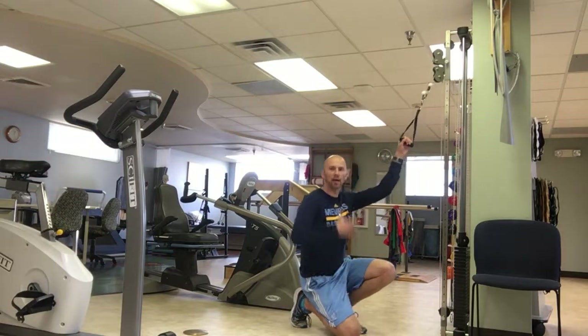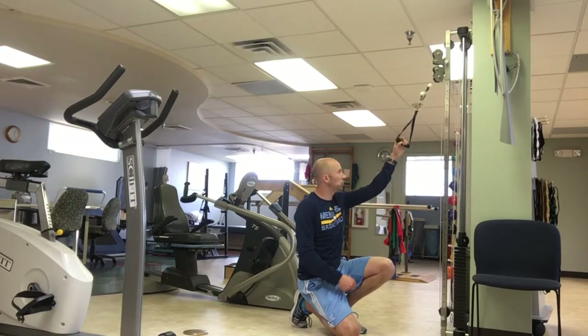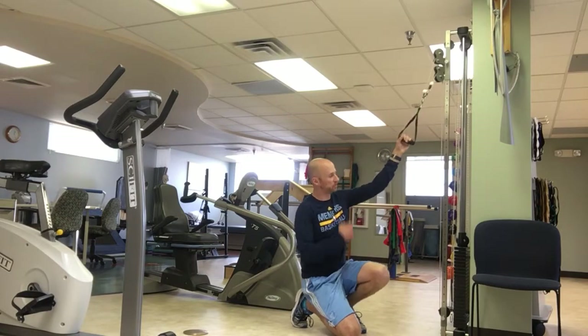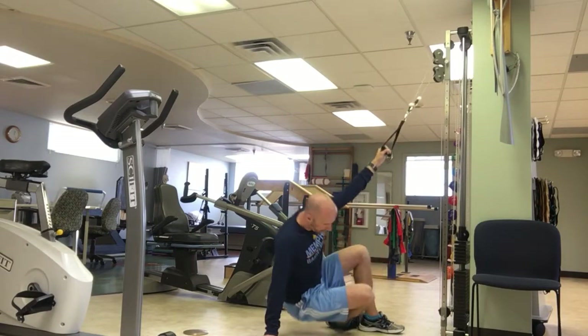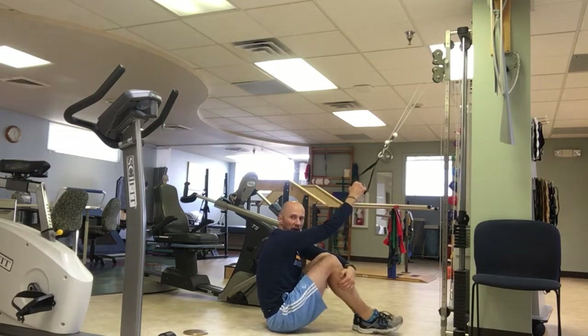The goal of this activity is to work on strengthening some of your pulling muscles, in particular the lats. Here's what you're going to do. Have your cable system set high. You're going to get in a short seated position just like so, so my knees are close to my chest.